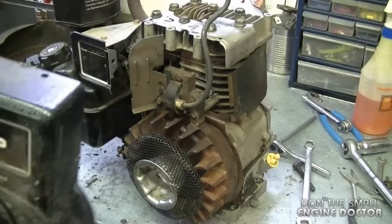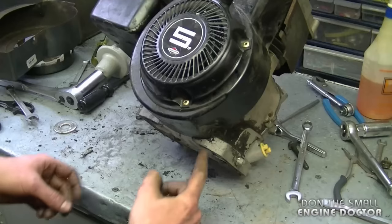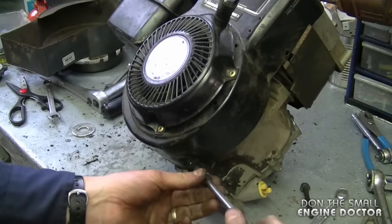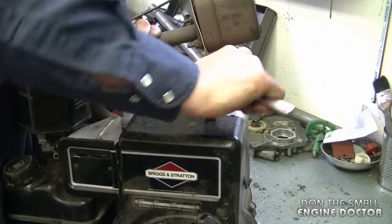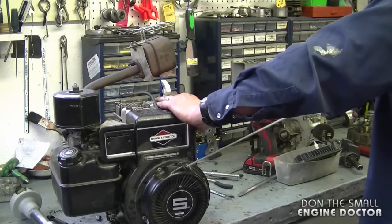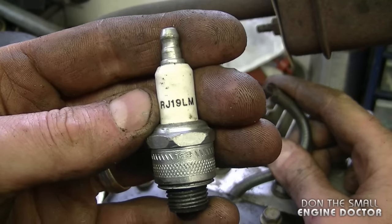I'm going to lock up the flywheel with a large screwdriver and now I'm ready to put on the recoil. Before installing the recoil, make sure the spark plug wire is in the groove. Put on the two bolts up top and a bolt on each side at the bottom, then tighten all four bolts. Also make sure the flap here is tucked in underneath the recoil. Now I'll turn it over to make sure everything is nice and smooth — I've got the spark plug off which is why it's easier to pull. That's perfect. The spark plug is a Champion RJ19LM and I'm going to reinstall it.